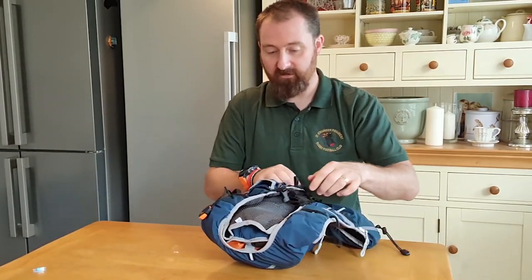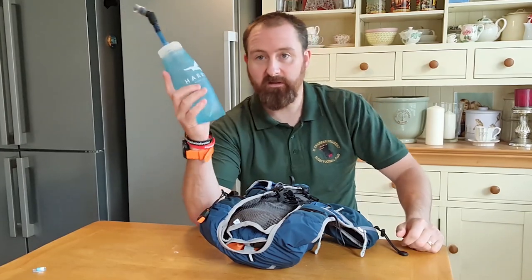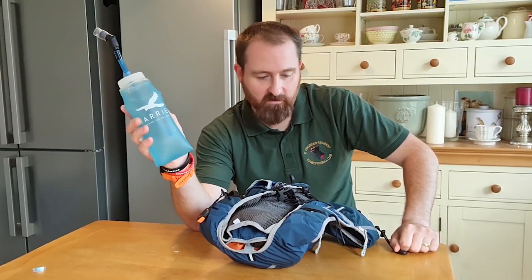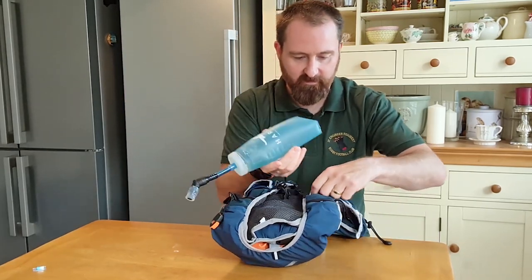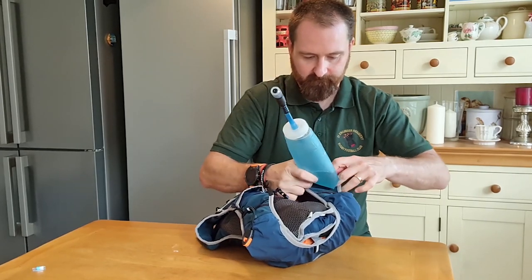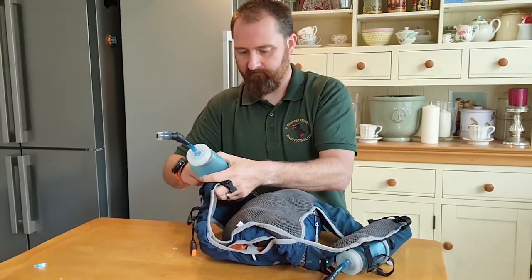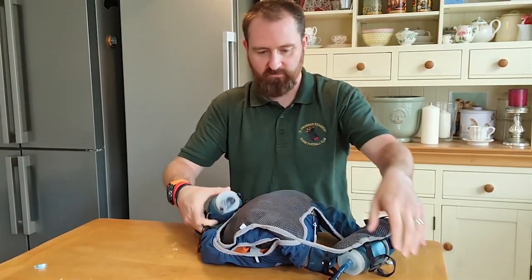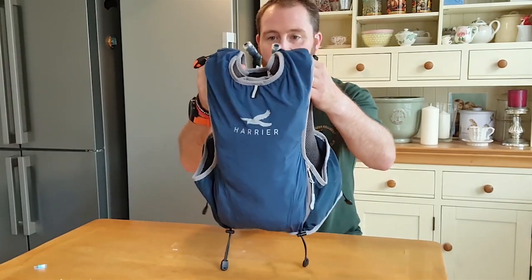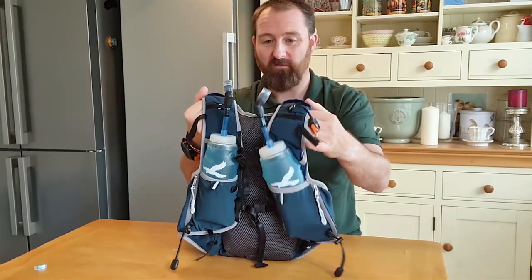And then in the front, all that's left for me to do is my nutrition. In the Harrier soft flasks I'll take my tailwind. They're not filled up yet so I'll just put a bit of air in them, and they will slot nicely into the pouches at the front. All of these pouches are super, super stretchy. That is the pack done. You can actually fit an awful lot in there for such a small pack.